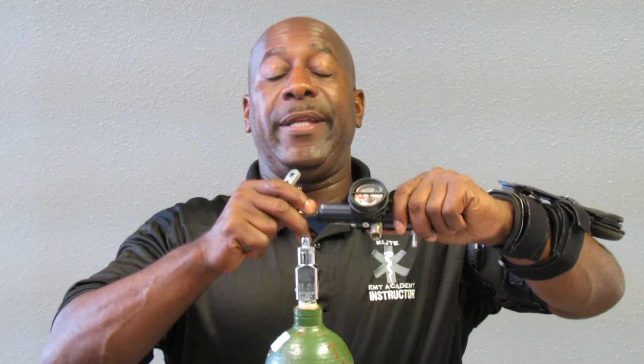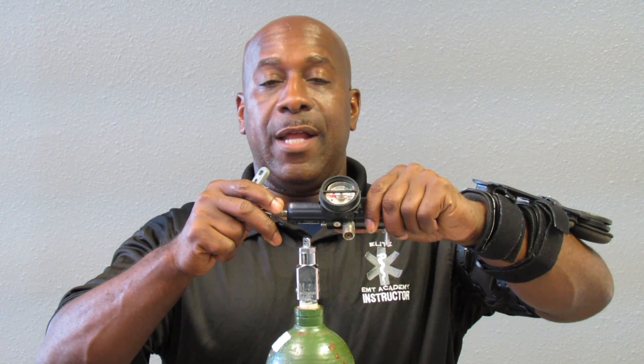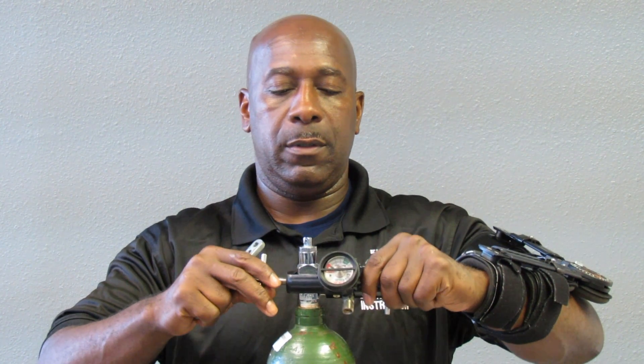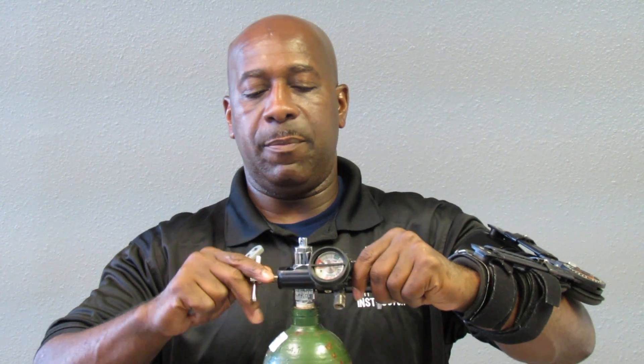To appropriately attach the regulator to the oxygen bottle, you want to slide your regulator over the pinholes, place it appropriately, and then screw it down to tighten it.